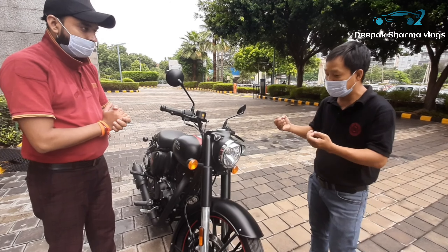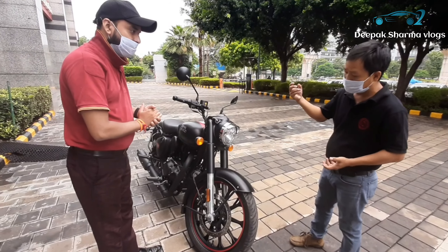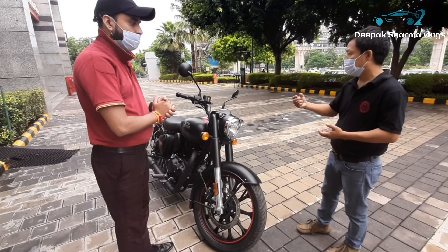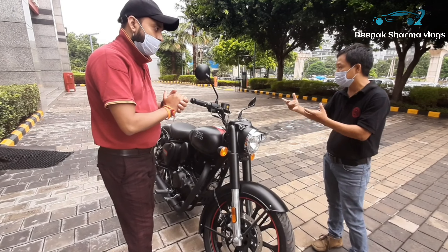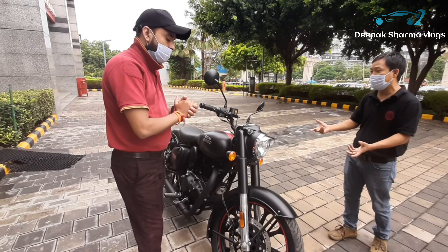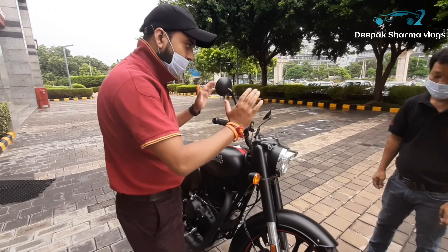Thank you, sir. There are a lot of features. Please let me tell you about this. First of all, the bike comes in a matte color.